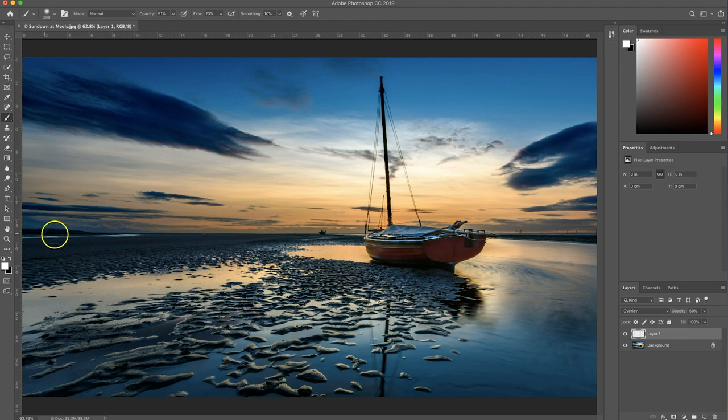Now I'm going to use a brush - hit B for brush, that's the same on Windows or Mac, or you can use the little brush icon over here. We're going to want black and white, so if you've got colors in there just hit the little icon there to go back to black and white. At the top where we have the mode and opacity, I'm going to drop the opacity down to about 40-50% and put the flow about the same.